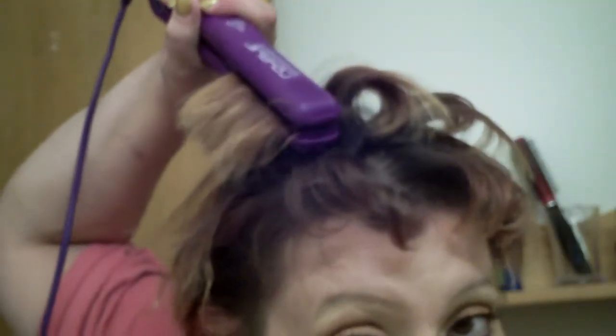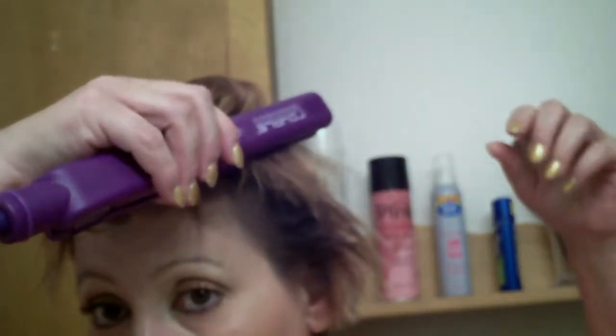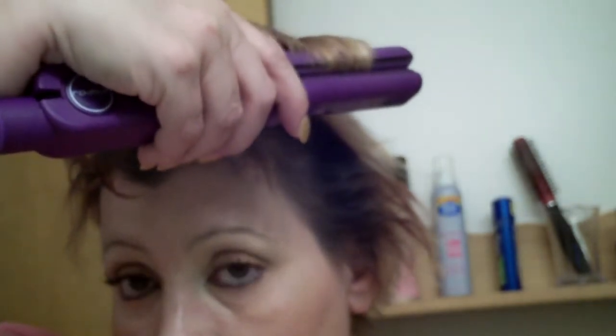I have very thin, fine hair so it doesn't take long for my hair to start curling up anyway. And it gets hot really quick.